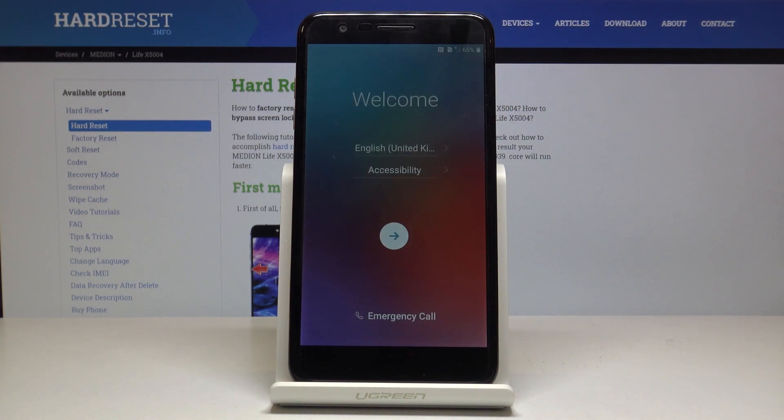As you can see, the process is now finished and you can set up your device however you like. If you found this video helpful, don't forget to hit like, subscribe, and thanks for watching.